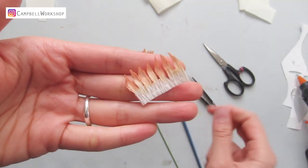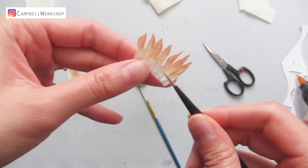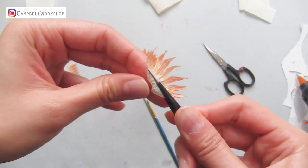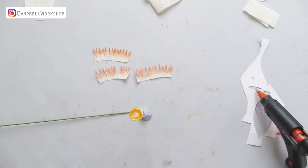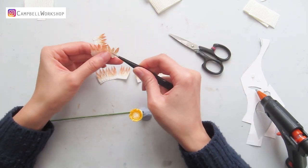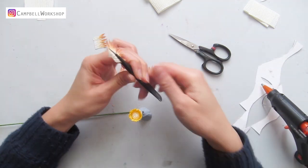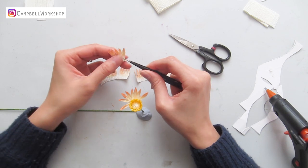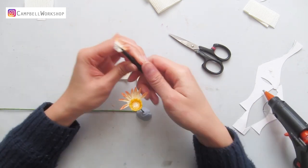Now we move on to the shaping. Use the end of the paintbrush to help you curl the petals, and gather the petals together with a twister and fold at the bottom so the petals will stay in position. Do the same to all of the petals, and we can start attaching the petals to the flower center — from the smallest to the biggest and back to the smallest, layer by layer. We need about five layers. You can trim the petals into smaller segments to get better control.